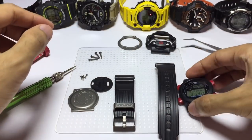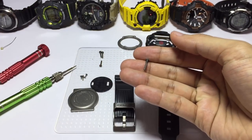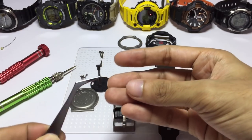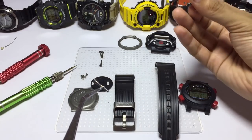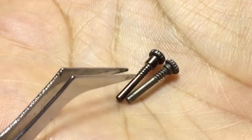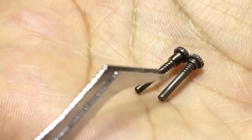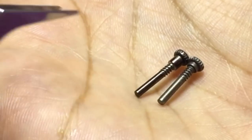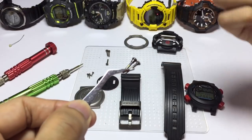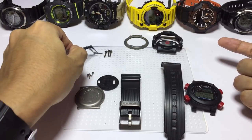This is the side screw for this G-Shock watch, which is slightly shorter than recent release ones. For example, this one could be found on a Frogman, or on a Golfman, Riseman, or Mudman — those are slightly longer. This fisherman version is titanium. You could use both and they are indeed interchangeable, so you could use these older screws on your recent release G-Shock watch.